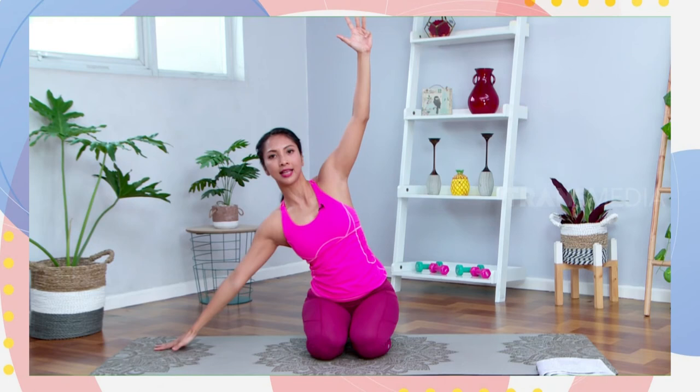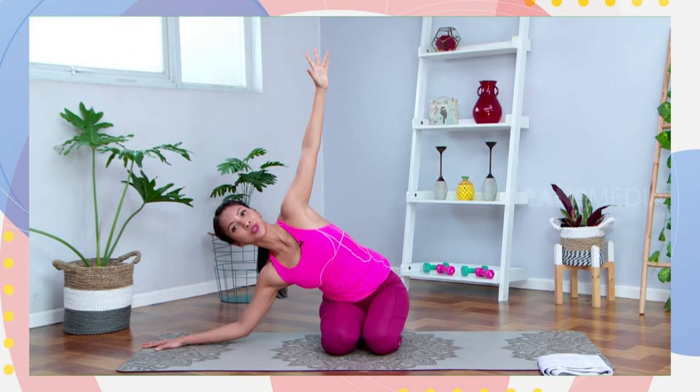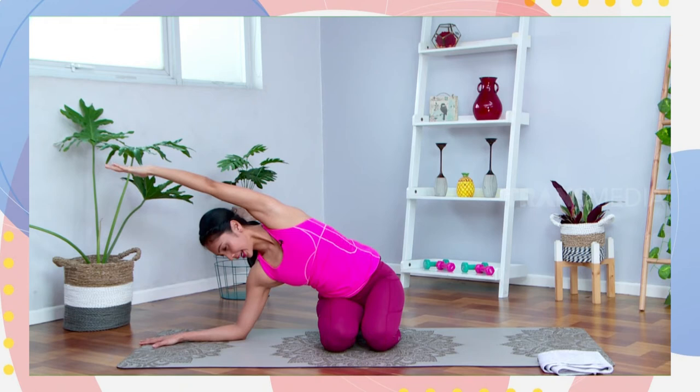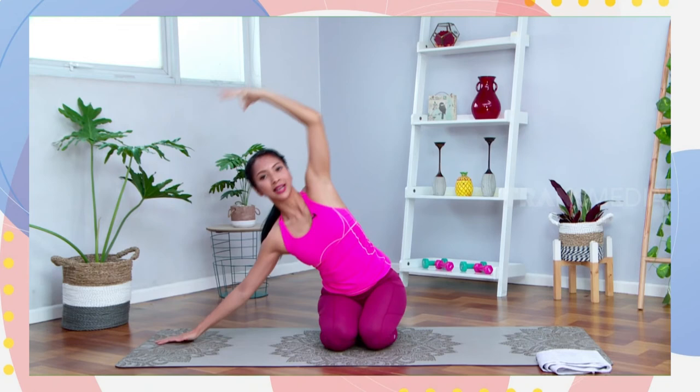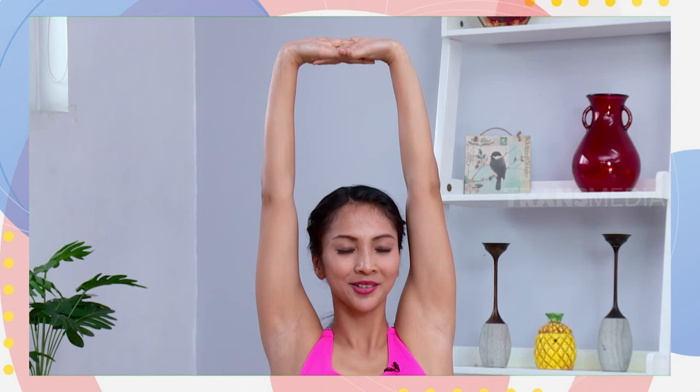Kembali ke arah tengah. Lakukan sisi sebaliknya: letakkan tangan kiri di samping, buka bahu kanannya. Pandangan mata lihat ke arah jari tangan kanan. Atau panjangkan lagi tubuhnya ke samping kiri, letakkan sikut di matras. Boleh bawa tangan kanannya di samping telinga. Lehernya bisa relax melihat ke arah bawah atau ke arah atas. Inhale, kembali lagi ke arah tengah. Angkat lagi dua tangannya ke atas, kaitkan jari-jarinya, tarik lurus ke atas. Shoulders relax, keep breathing. Berikan senyuman dulu.